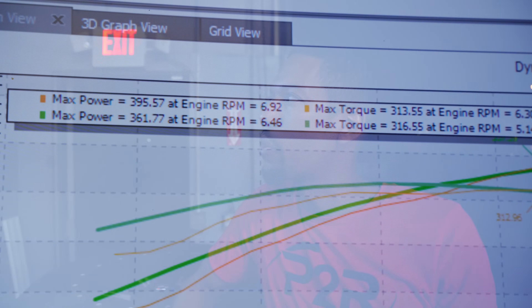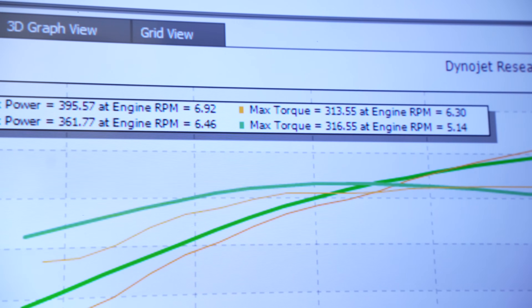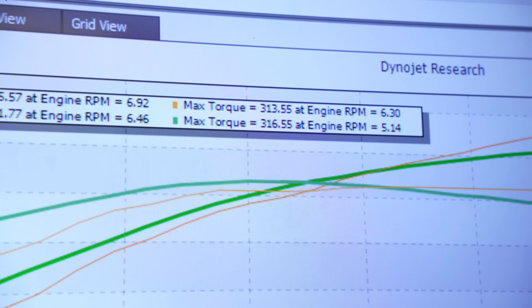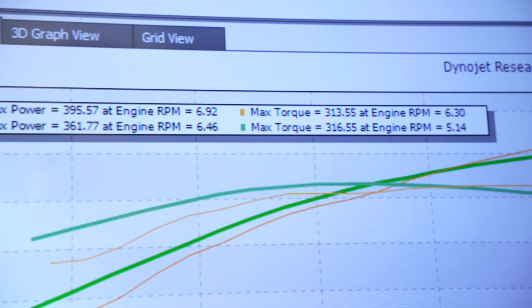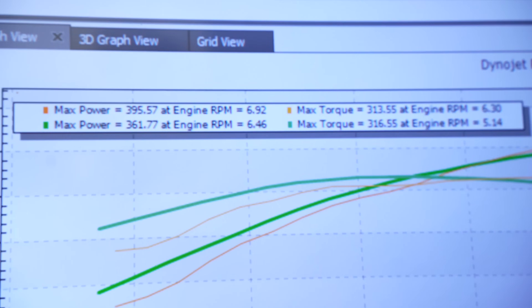In reality, on a Stage 1 cam, we never dynoed it on this car versus stock cam. But on other cars we've seen about 17 horsepower gain. So our Stage 2 cam is picking up some really good power. Since this cam is a lot bigger than the Stage 1 cam, our power curve shifted about almost a thousand RPMs later. Initially we were making peak torque around 5,000 RPMs; now we're making our peak torque around 6,300 RPMs. Everything from 5,500 RPMs and up is literally making way more horsepower over the Stage 1 cam. You can see that these cams definitely have the extra lift and duration to help make power up in the RPM range.